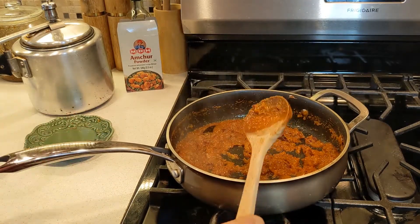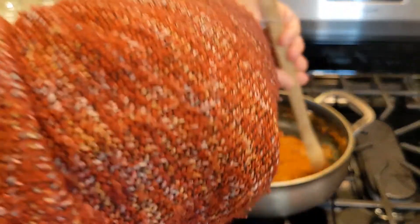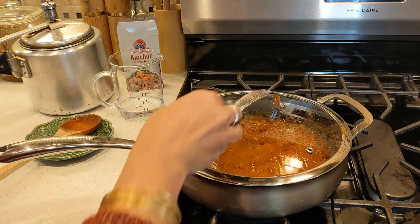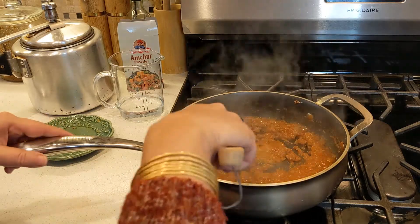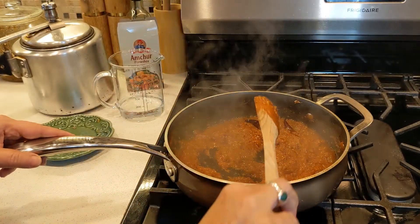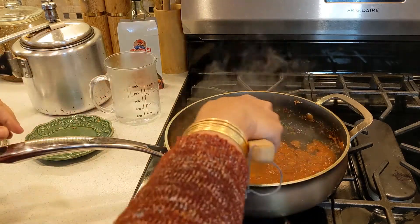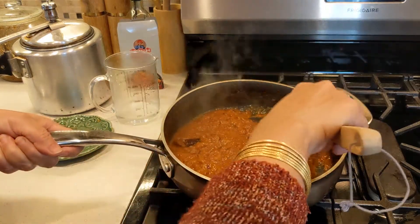Now I'm going to add a little water and cover for one minute. Let's check. One more time I'm going to add a little water because we have to cook all the spices properly before we add our rajma.